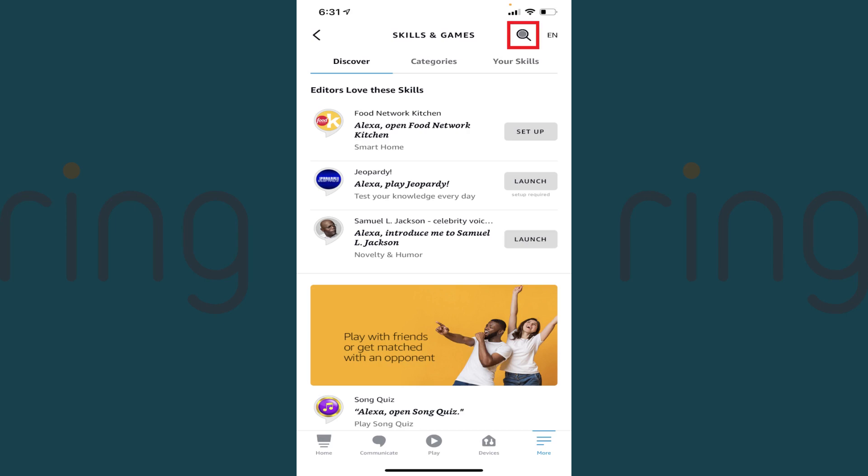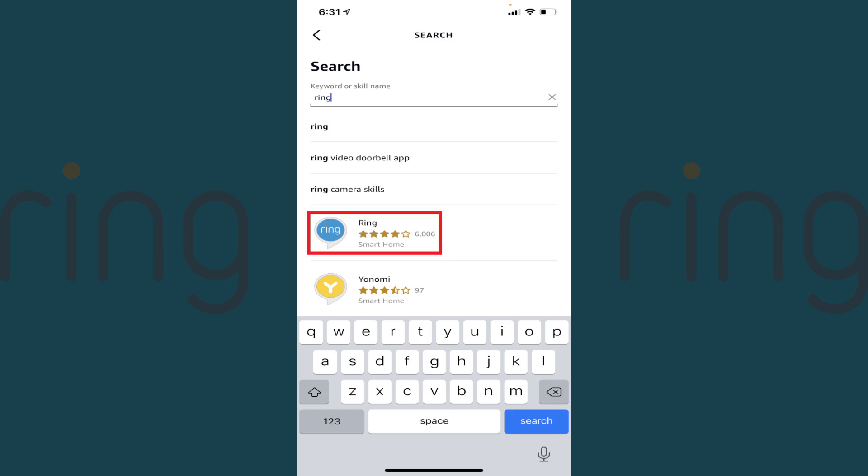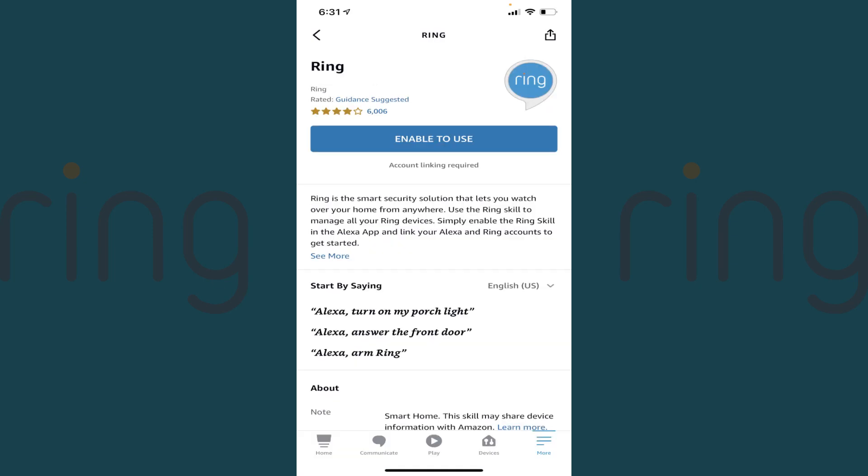Step 3: Tap the Search icon at the top of the screen, then type Ring into the search bar and tap Search. You'll see a list of results on the lower part of the screen. Step 4: Tap Ring in the list of results. The Ring information screen is shown.